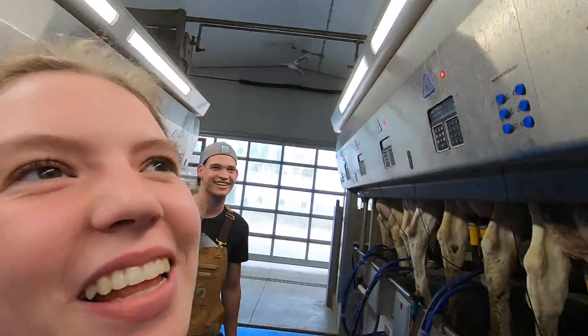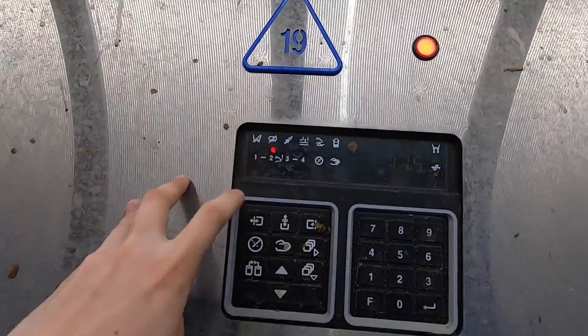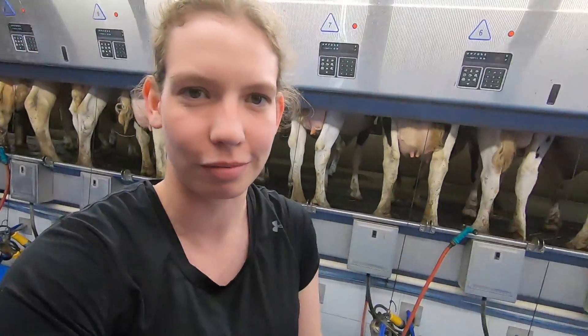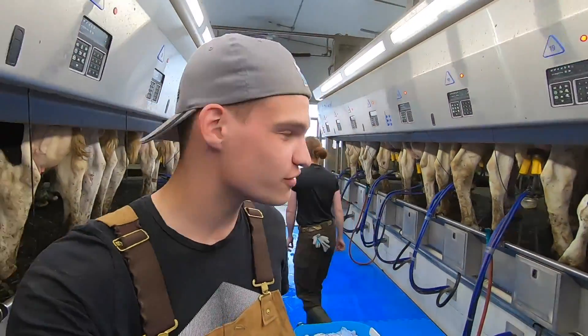There are buttons on these things and you can't hang them under when they're blinking, so that's what happened — I had to press manual before I could hang the thing under. So sure, you knew that already. I tried to reset. Guys, I'm the quicker milker — we saw it.